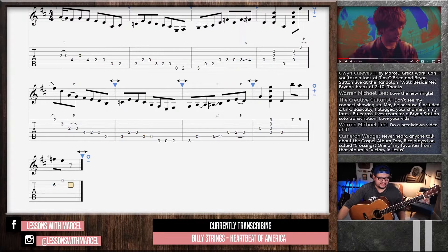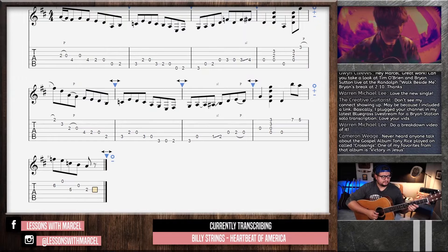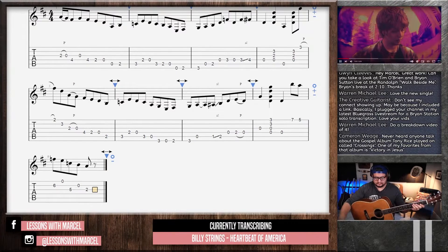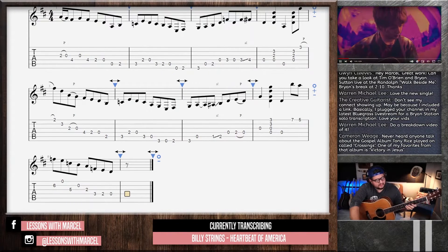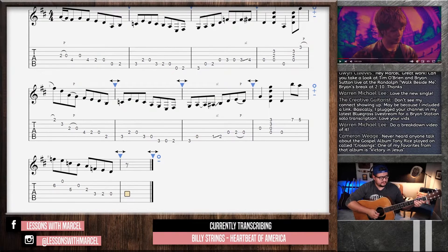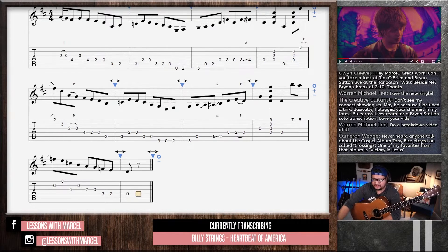I wonder if he does that. Are those the three notes? Like a minor third. Maybe another open G before that. You hear it right, but you miss a note, it doesn't work.